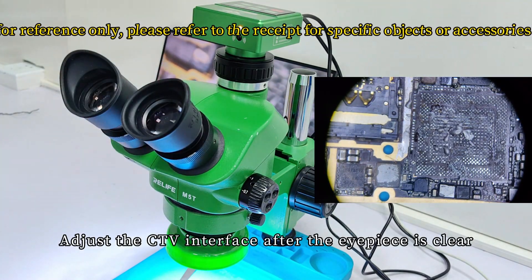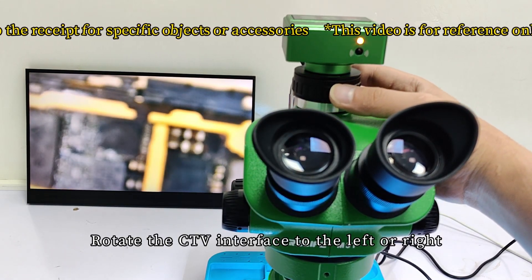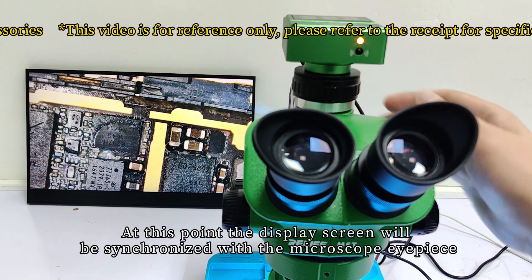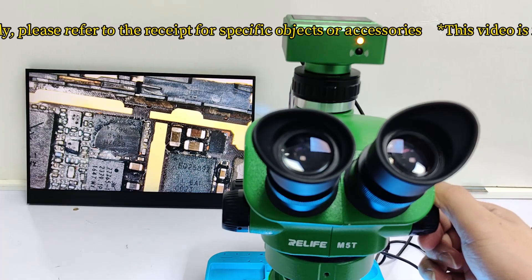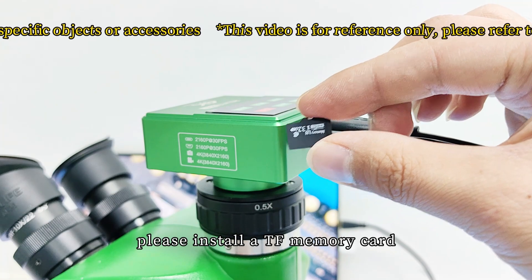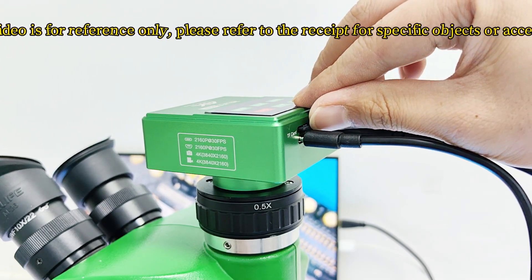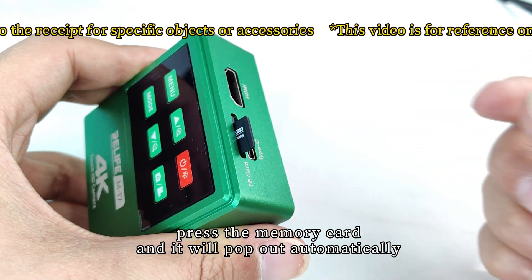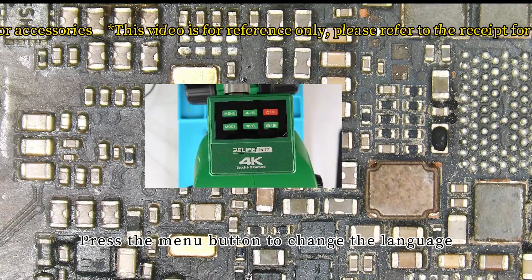Adjust the CTV interface to the left or right until the display screen is clear. At this point the display screen will be synchronized with the microscope eyepiece. If you need to take pictures and videos, please install a TF memory card. Install the memory card face up. When taking out the TF memory card, press the memory card and it will pop out automatically. Do not violently pull out the memory card.